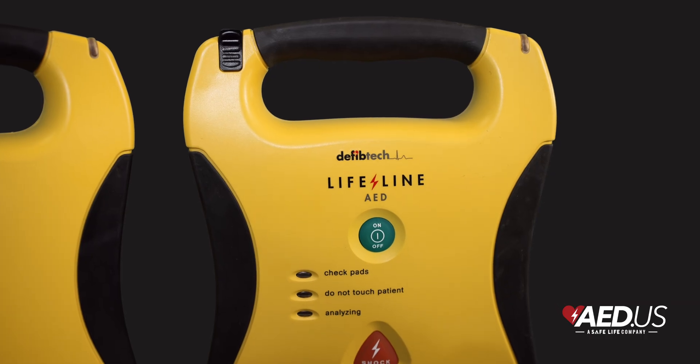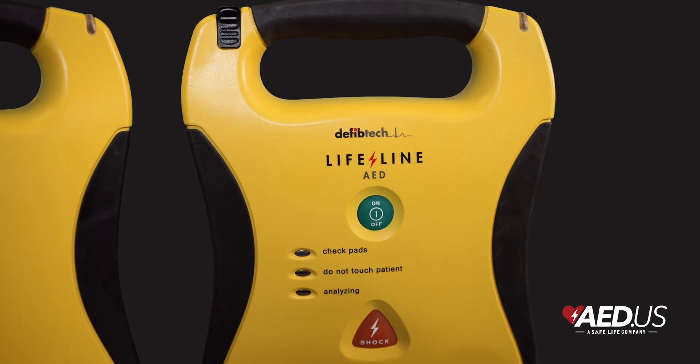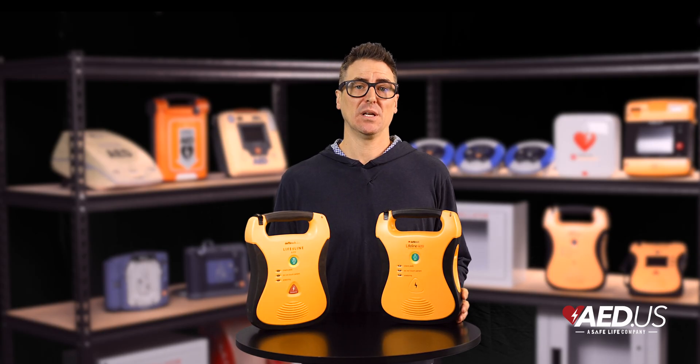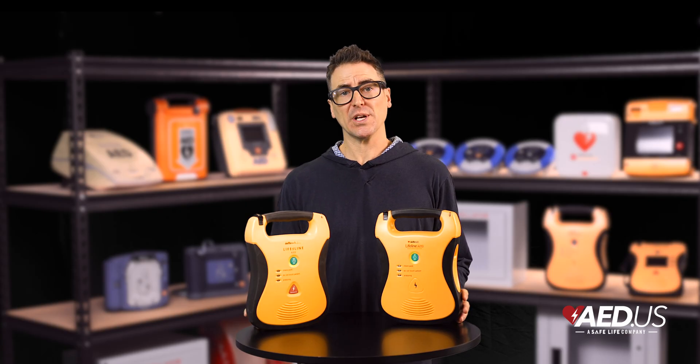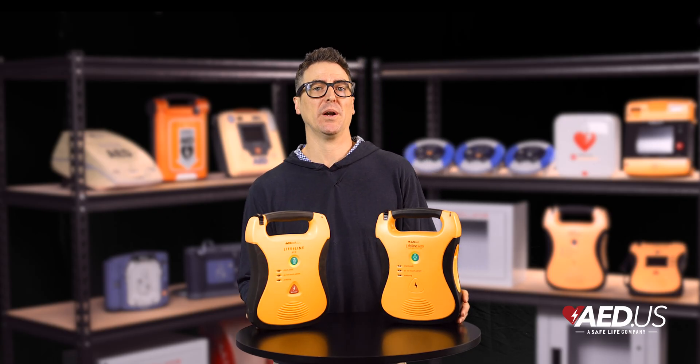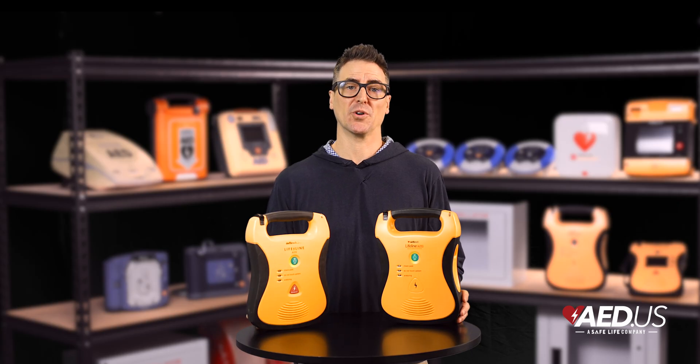DefibTech backs the Lifeline AED with an eight-year warranty, providing peace of mind about its durability and reliability. The company also offers comprehensive customer support, ensuring customers feel confident and prepared to operate the device during emergencies.